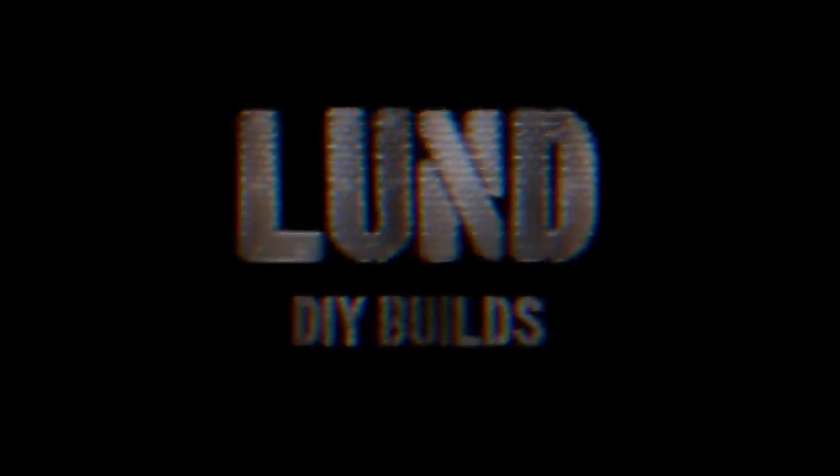Good afternoon guys and welcome to episode four of the beginner welding series. In this week's episode we're going to do some MIG welding. Welcome back guys, and for those of you that are new to the channel or haven't been following along with this series, I'll put a link up above so you guys can catch up to speed. For now, let's get to welding.